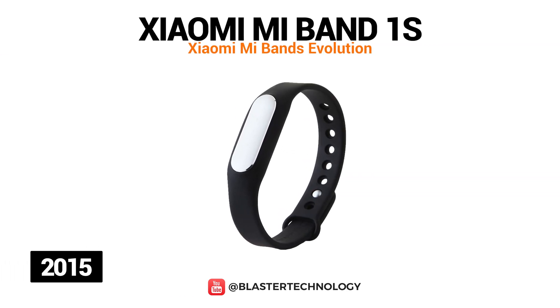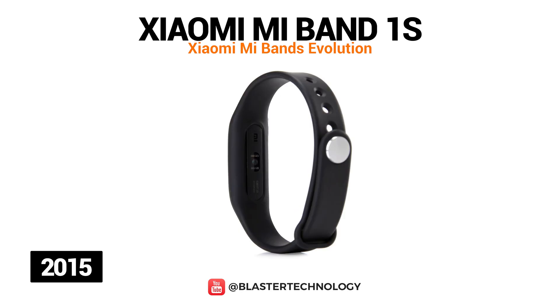The next model was Mi Band 1S, or Mi Band Pulse, launched in 2015. What it has in addition compared to the first model is a heart rate sensor at the bottom of the band, so the bracelet is smaller in size.